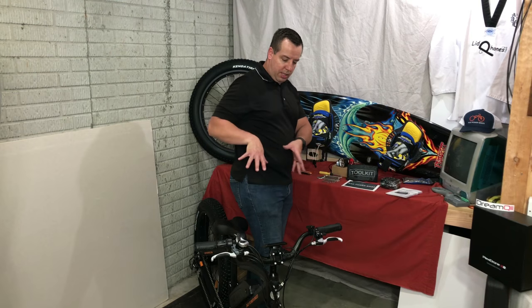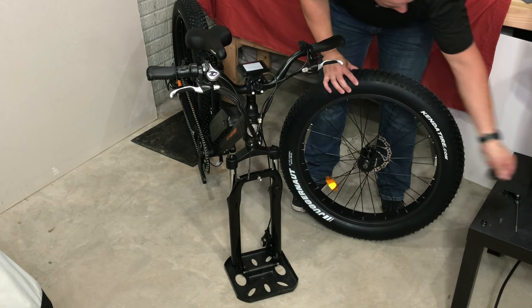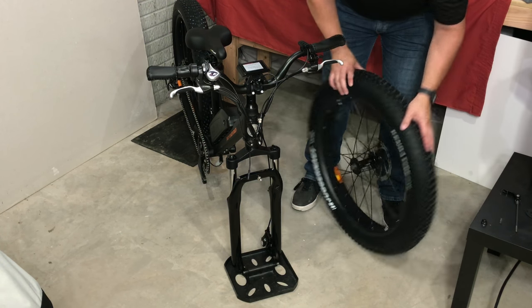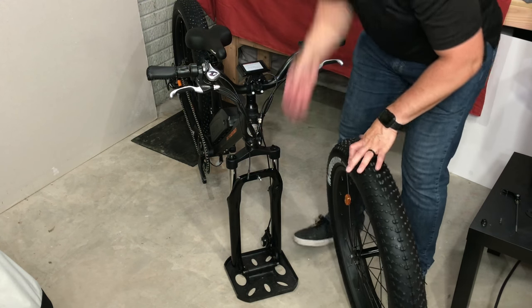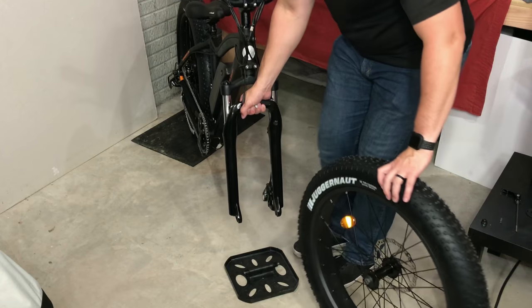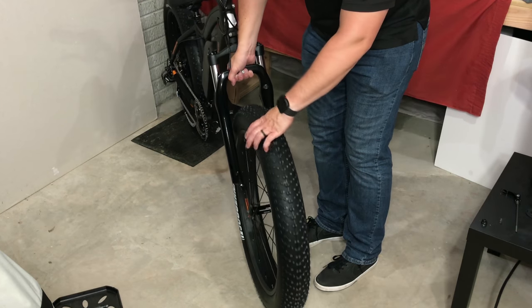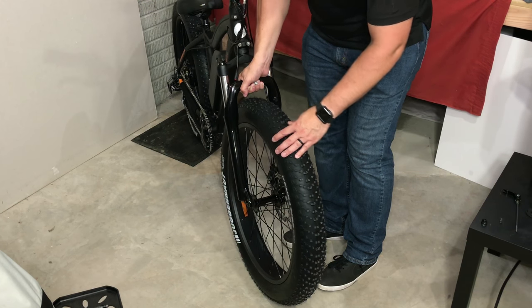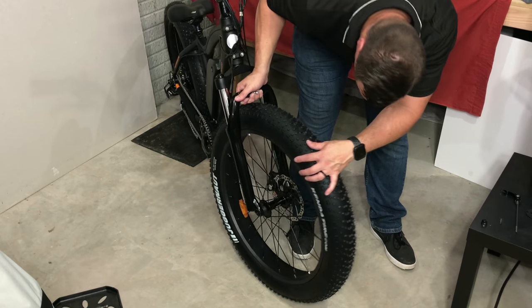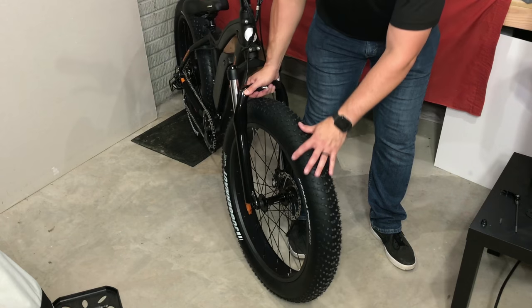I'll zoom in a little bit — I'll be out of focus but you can kind of see what's going on. Be careful not to touch the brake. Take off the transport covers for the front tire. Make sure you get the alignment correct for the brake disc. Center it on the spindles.